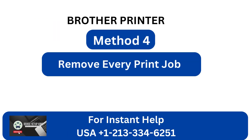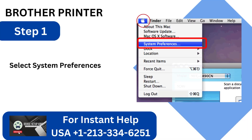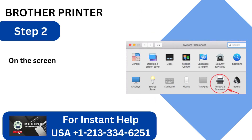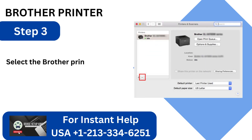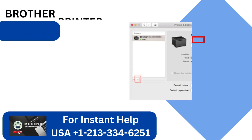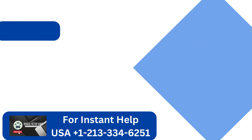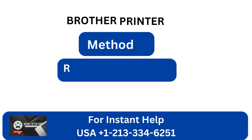Method 4: Remove every print job. Step 1: Select System Preferences by clicking the Apple menu. Step 2: On the screen that displays System Preferences, click Printers and Scanners. Step 3: Select the Brother Printer from the Printers and Scanners window. Step 4: Then select the Open Print Queue button. Step 5: Click on each print job individually, and then click the X to remove it.